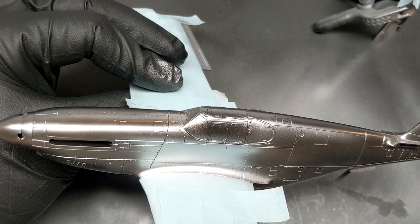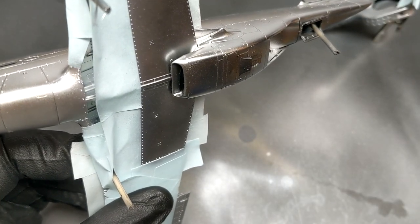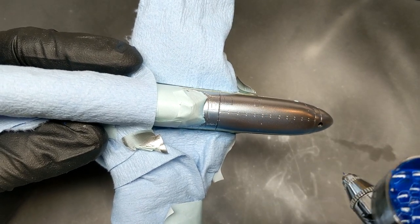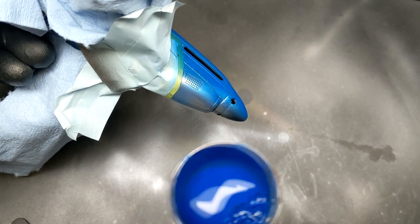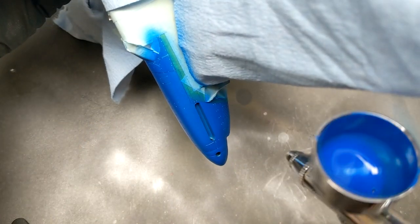This is the Tamiya P51B Mustang and there are pretty much no fit issues with this kit. The only place there's a little filler is on the underside at the exact same spot the D model Mustang needed cleaning up. This paint scheme was chosen by my six-year-old, the Model Kid, who really liked the blue nose, so I was able to steal some decals from the Eduard kit to use here. The decals in the Tamiya blue nose P51B kit are twice as thick as normal, though they do include a couple extra figures I've set aside for future kits.